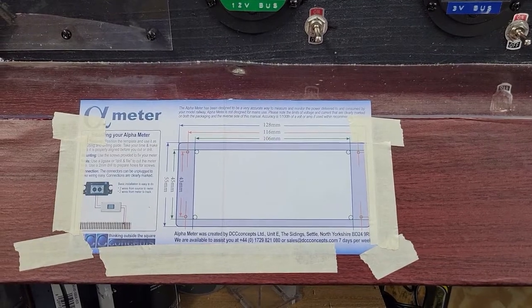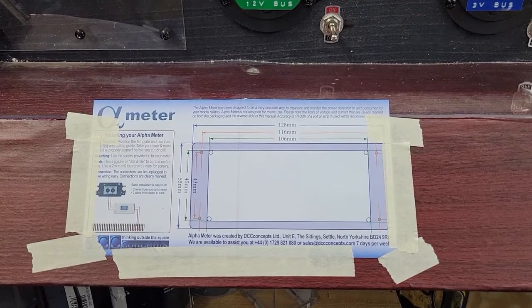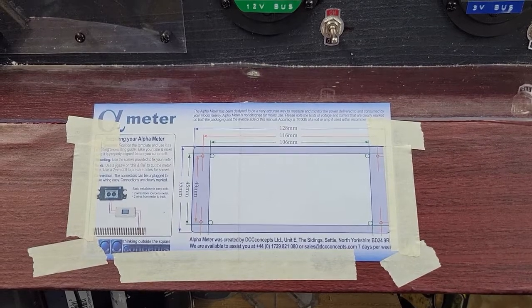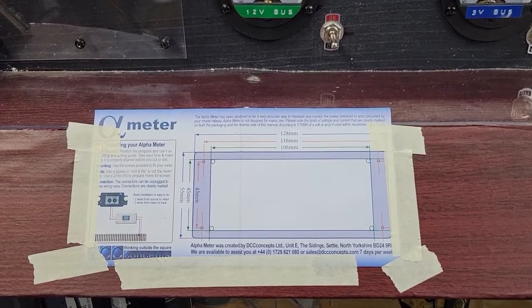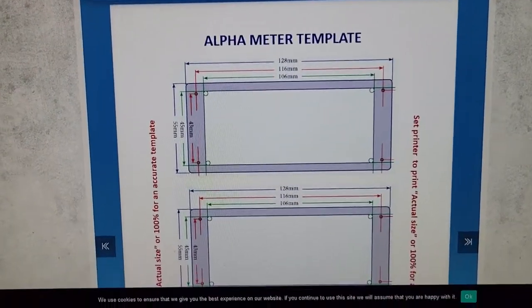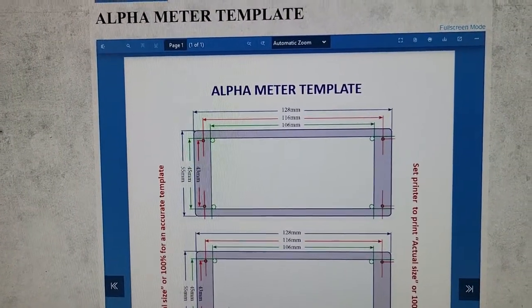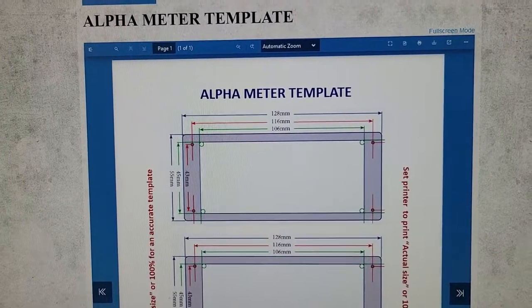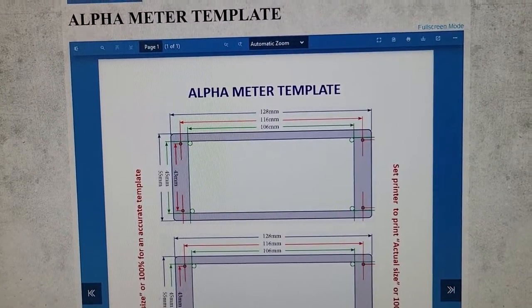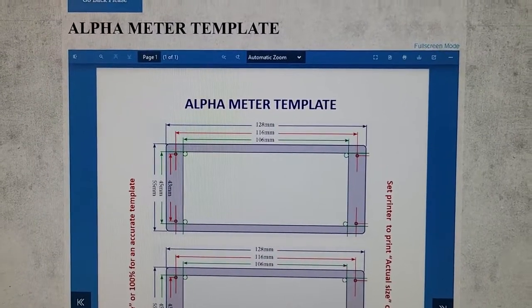They give you this drilling guide, which unfortunately is right on the back of your owner's manual, so you're going to want to take a picture of the manual portion or, better yet, if you have access to a copy machine, make a copy of the drilling guide. Here's a little tip: instead of using the template they give you, you can go to dccconcepts.com/alpha-meter-template and download this PDF and print it out.